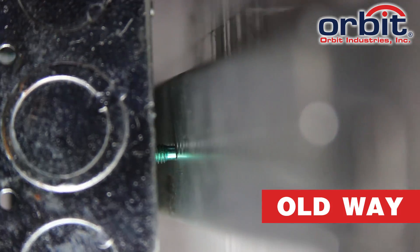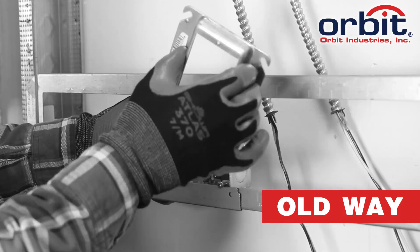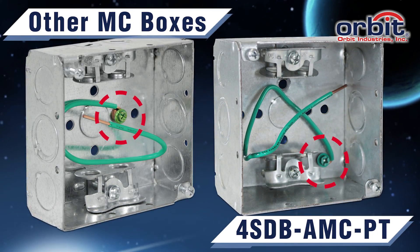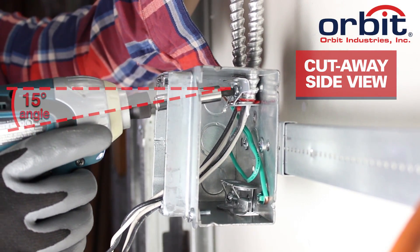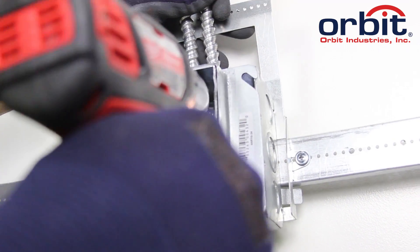But do you ever wish you could install them on a regular screw gun bracket, or wish you could secure the MC without taking the ring off? With Orbit's 4SDBAMCPT, the unique ground screw location lets you use ordinary box brackets, and its unique MC clamps feature screws set at a 15-degree angle, making them easy to secure with a mud ring installed.